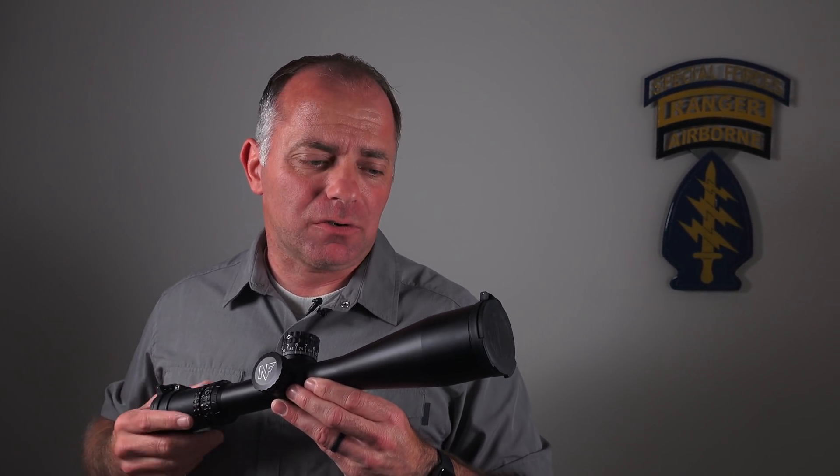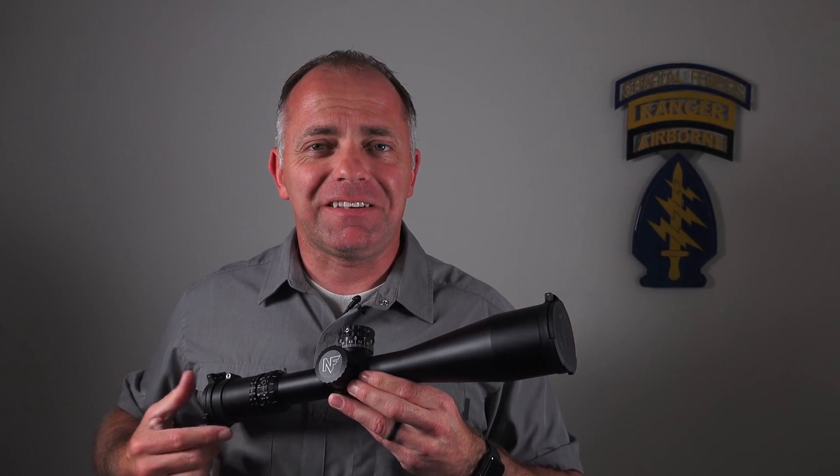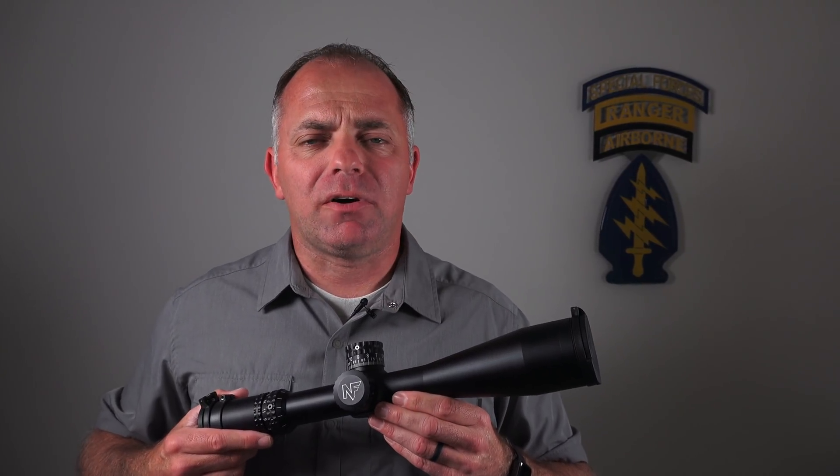Those are a couple of unique aspects of what Nightforce does to their scopes to make them durable, so that you don't have to worry if that thing takes a bit of a beating in the field. I'd like to thank Nightforce for sponsoring this video.